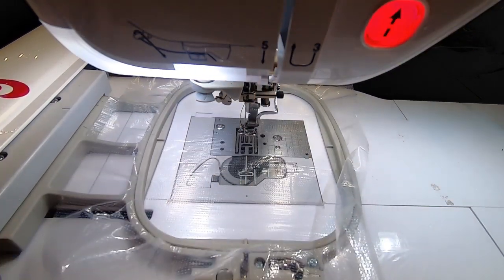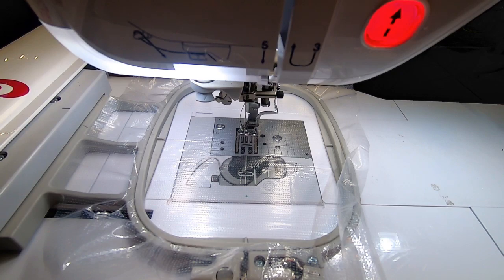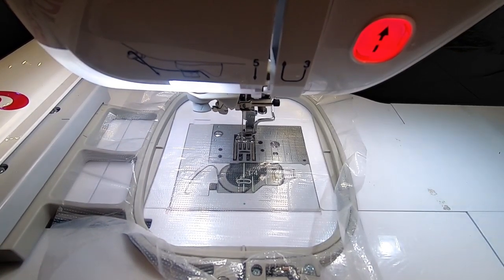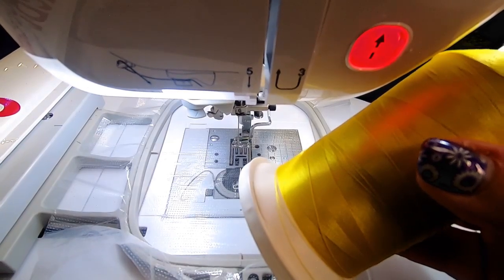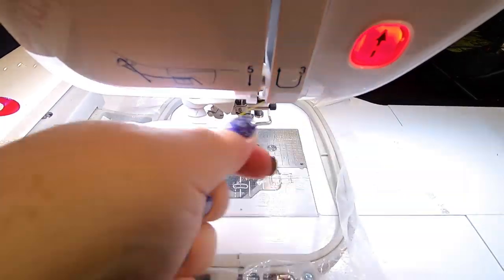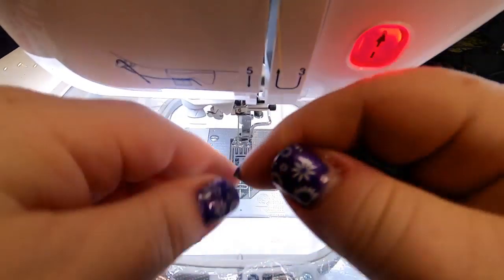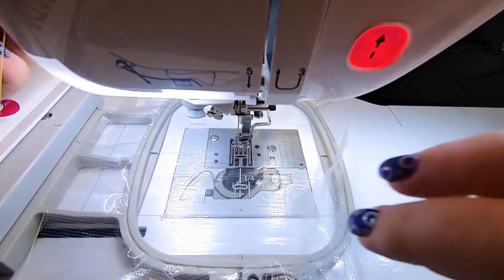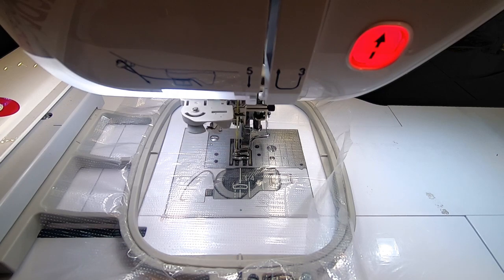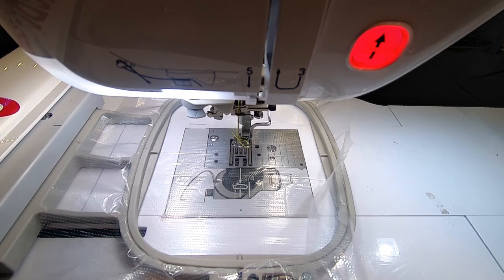Everyone say hi to my Brother Dream Machine. Inside I have a black bobbin so the backs of these guys look good. I'm going to change the thread to bright, bright yellow — I love it! Especially perfect for a bee. This design set of lace charms is fantastic and I'm going to be working with them for a while because there's so many things you can do with it. Let's get McDreamy, my Brother Dream Machine, all threaded.